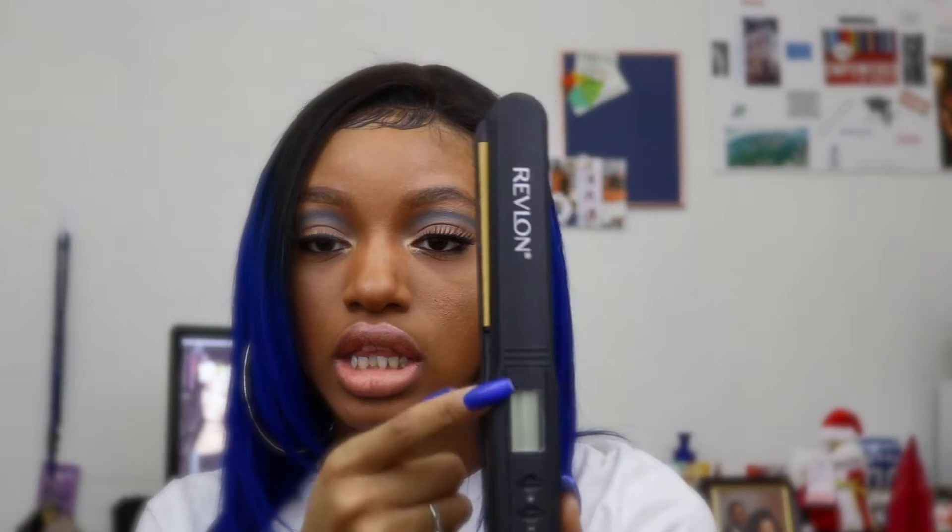To straighten my hair, I first apply a heat protectant — the Cantu Shea Butter Thermal Shield Heat Protectant — spraying it all over the hair. For my straightener, I use a Revlon straightener with gold plates. The highest setting is around 430 to 480, but I use 330 to straighten it quickly. If I'm not in a rush and want it super straight, I'll go down to around 230 so it won't burn the hair.